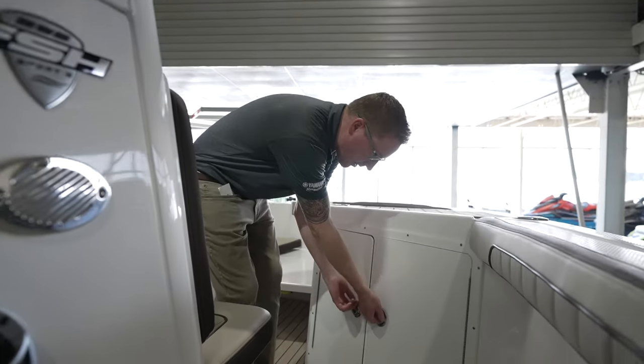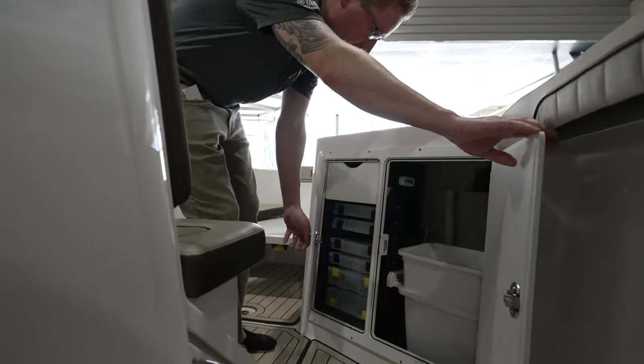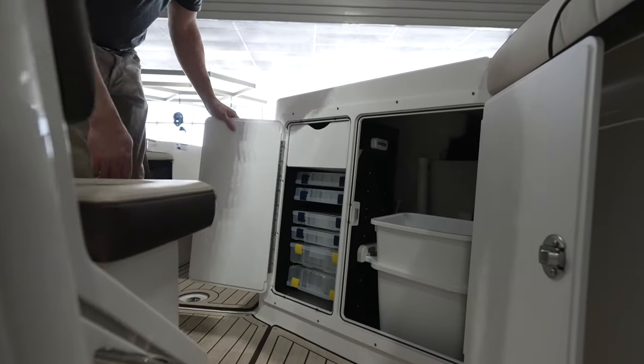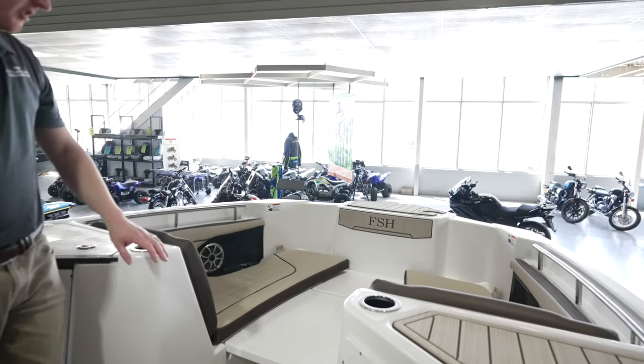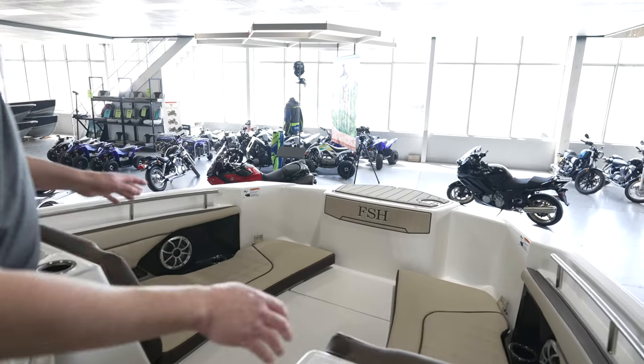Getting closer to the bow, you're going to notice a cupboard that's going to have a garbage can, some tackle trays, and somewhere to put some tools. Now this is really cool as you get into the bow area.